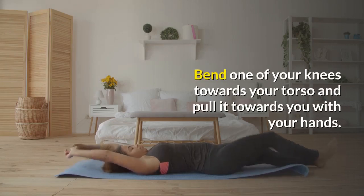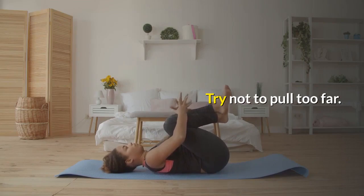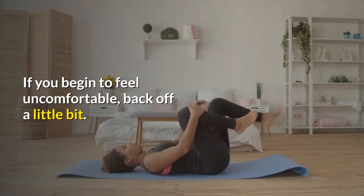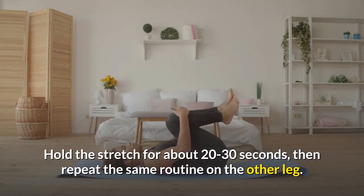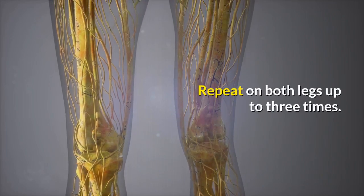Bend one of your knees towards your torso and pull it towards you with your hands. Try not to pull too far — if you begin to feel uncomfortable, back off a little bit. Hold the stretch for about 20 to 30 seconds, then repeat the same routine on the other leg. Repeat on both legs up to three times.